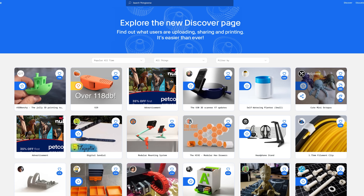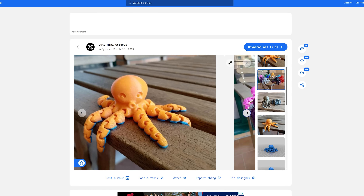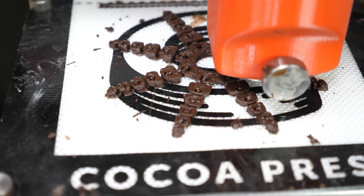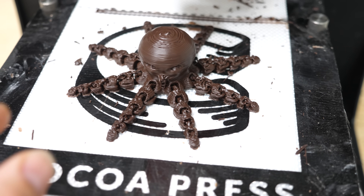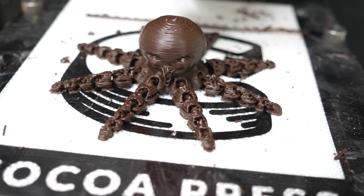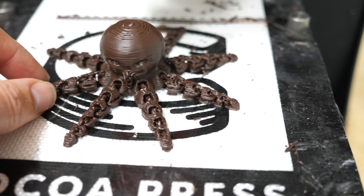Now let's try something articulated. I don't think it's going to work very well since the chocolate doesn't harden as fast as PLA. Also the nozzle is much bigger — it's like 0.8 millimeters — so you can't get as fine of detail. Okay the articulated octopus actually looked like it turned out pretty well. Let's try to take it off and see if it can actually bend any of its legs.